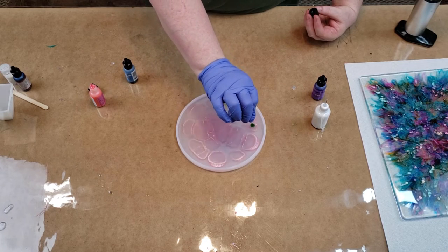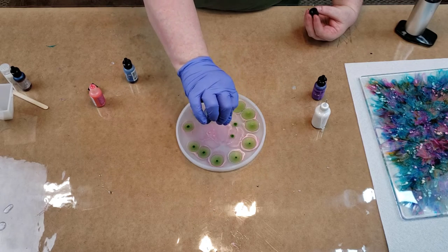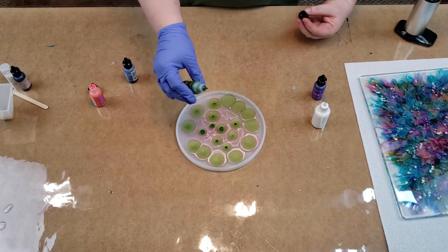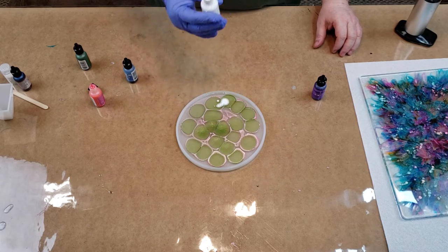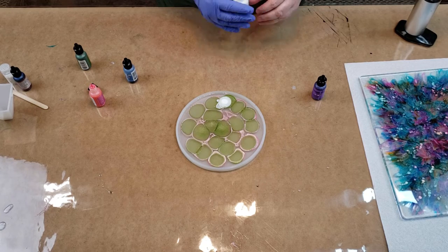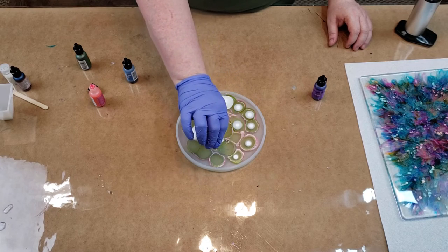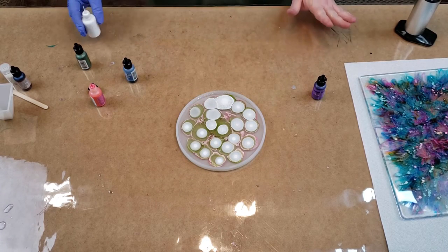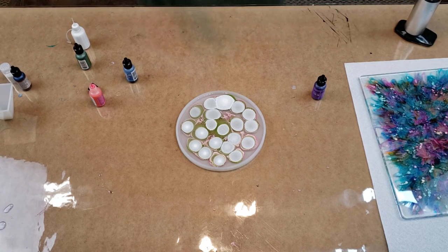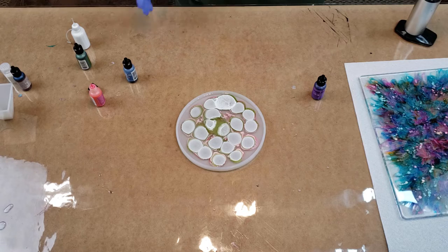I'm going to do the green — just dropping green in it. Now I'll put some white. Whoa — I think I must have had a little clog. Don't do that, don't squirt a whole bunch in one spot. Put a couple of drops where you've put the color and you see how it spreads out. That's going to be a big clump of white. Oh no — okay, it is what it is.